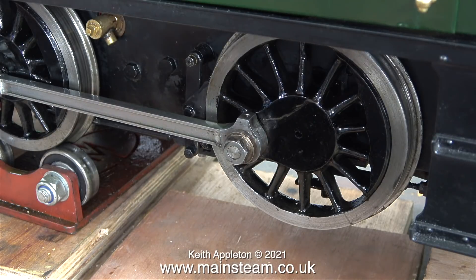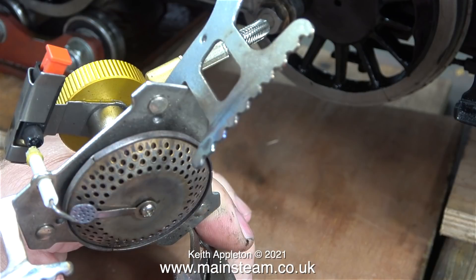With the gas burner in the position it was in the last episode, everything around the cab got extremely hot. The position of the burner was far too low, so I'm going to try and raise it up so the head of the burner is almost in the firebox.